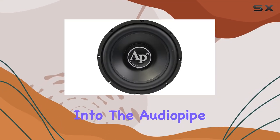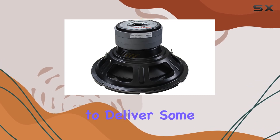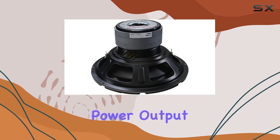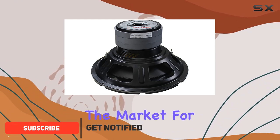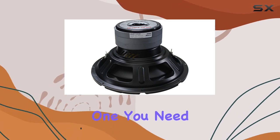Today we're diving deep into the AudioPipe TSBP3-12D4, a 12-inch woofer that promises to deliver some serious thump with its impressive 1600 watts max power output. If you're in the market for a woofer that not only enhances your audio system but transforms it, this might just be the one you need.